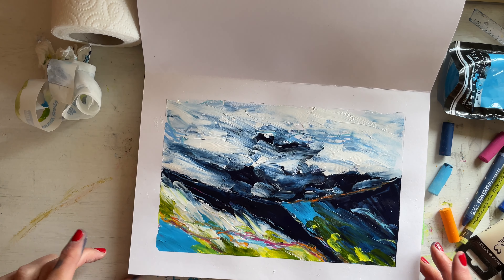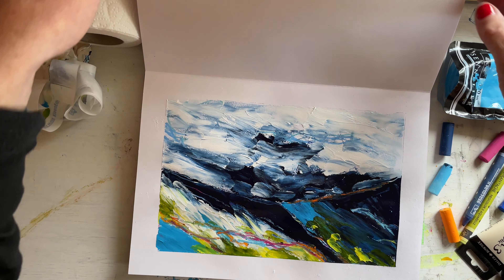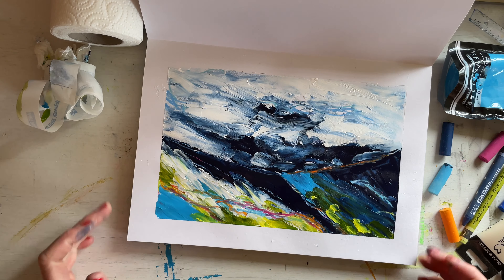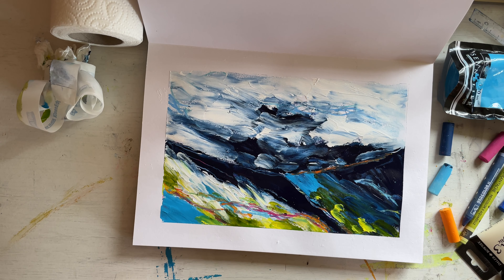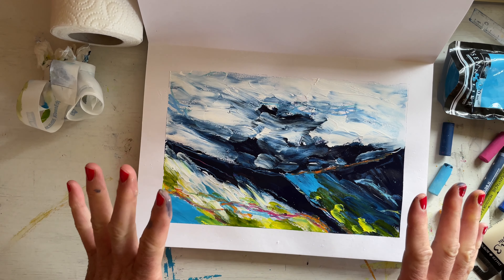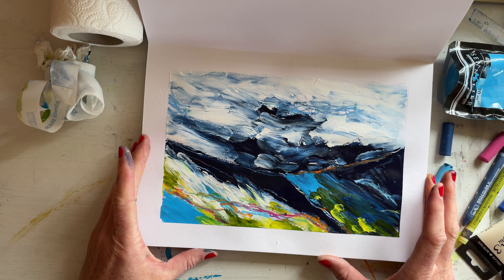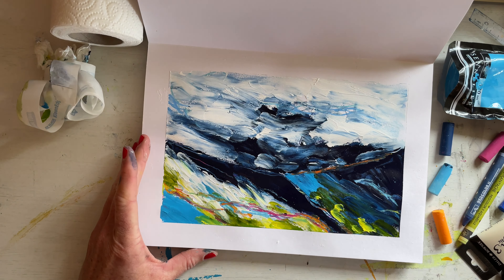There we are — our finished first creative hangout landscape! It's not too bad. I hope you enjoyed it and I hope whatever you created you enjoyed, and enjoyed the peace. We'll do it all again next Wednesday. Don't forget to subscribe if you want to be reminded of the creative hangout. See you next Wednesday!